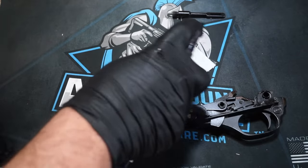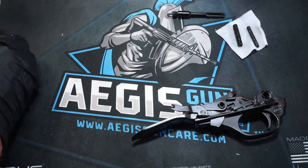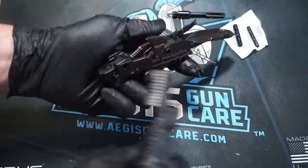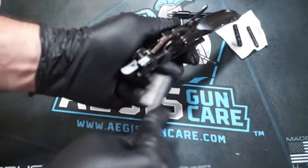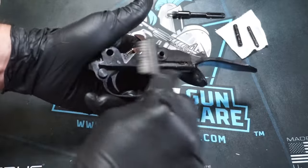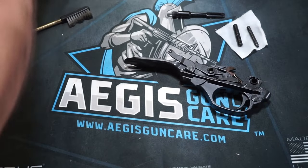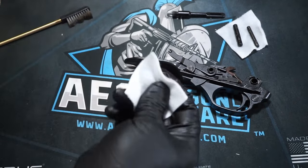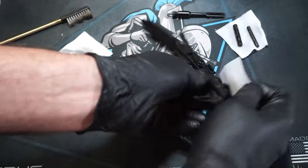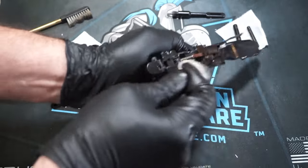Go ahead and slowly pull your trigger group out of the bottom and wipe it off and give it a general lubrication. You don't want to get this super wet with lube — there are just a few key points to touch with oil. Spray the pins with some solvent and let those soak. We're not going to hit the trigger group with solvent. Instead, take a toothbrush and gently brush off any debris that might be on there. This is actually fairly clean — if you have any grass or dirt, just brush all that stuff off.